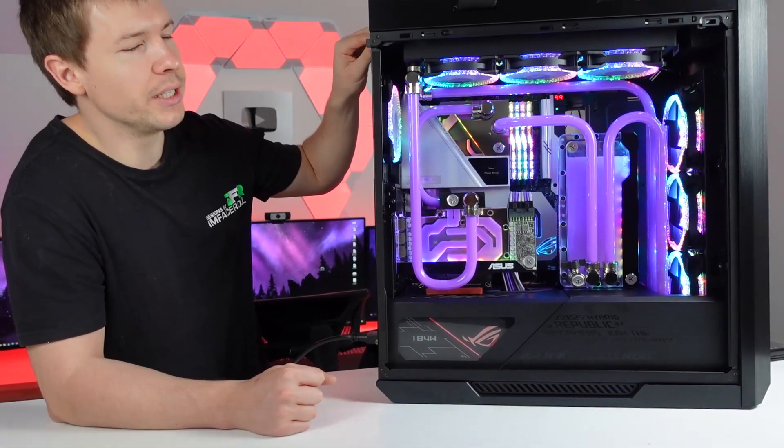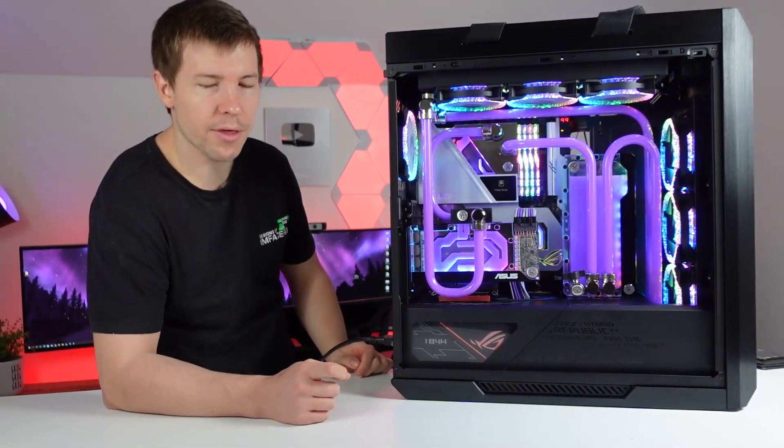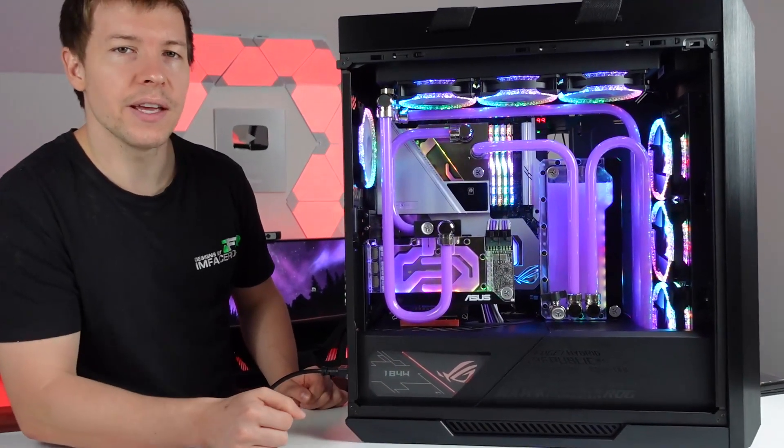So this is the ASUS ROG Strix Helios case, I believe it's called. And we've got the ROG Thor power supply, which is pretty cool. It has like a live readout of the wattage down there.